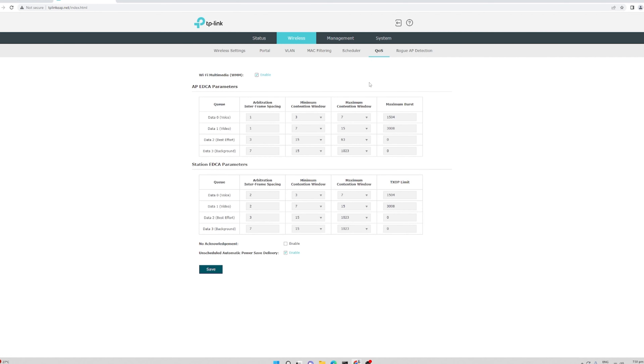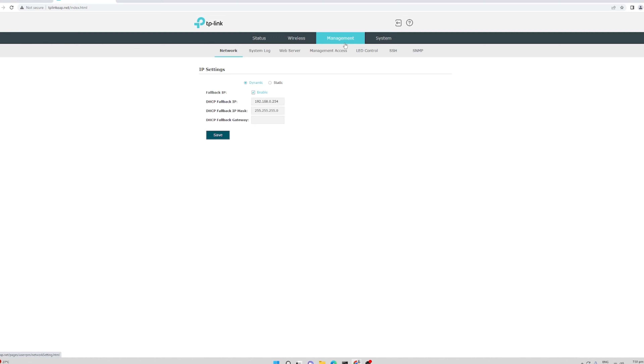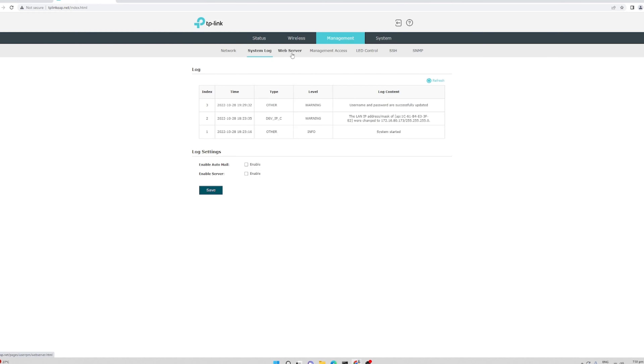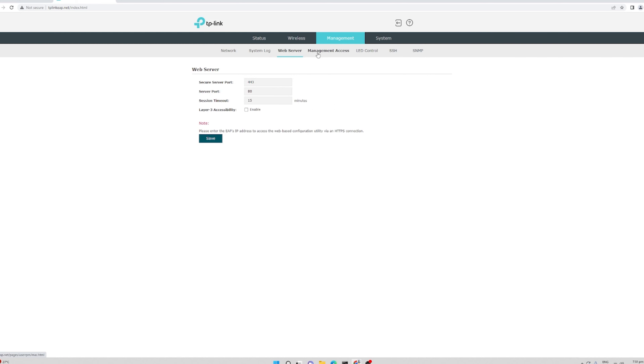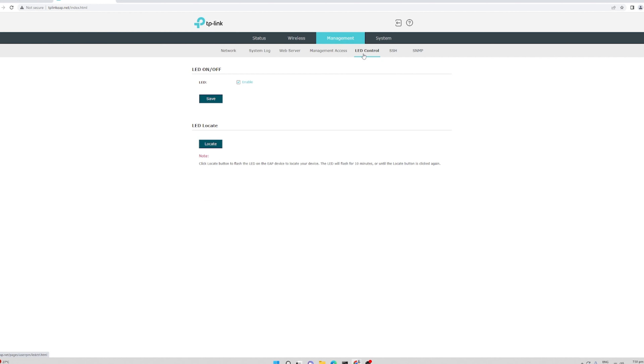Under QoS — quality of service — you can set priority levels such as voice, video, best effort, or background. There is also a rogue AP detection feature. Under the management tab, you have basic settings like network and IP settings, where you can configure a static IP if needed, plus system log, web server management access for added security, and LED control to turn the access point LED on or off.